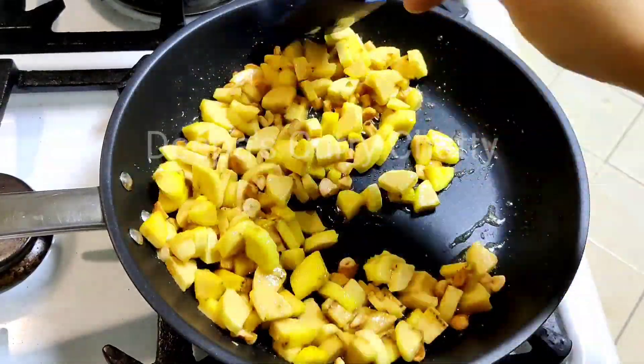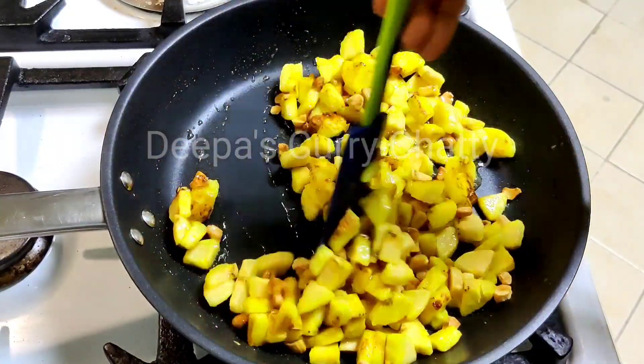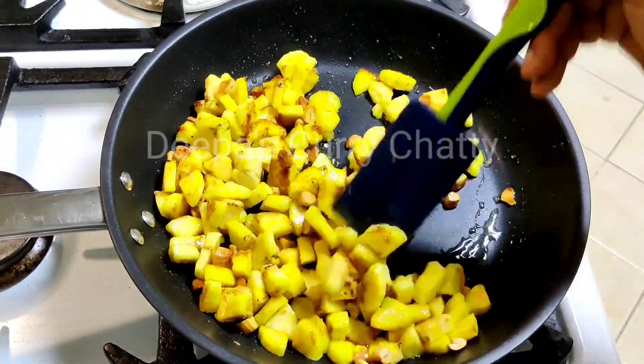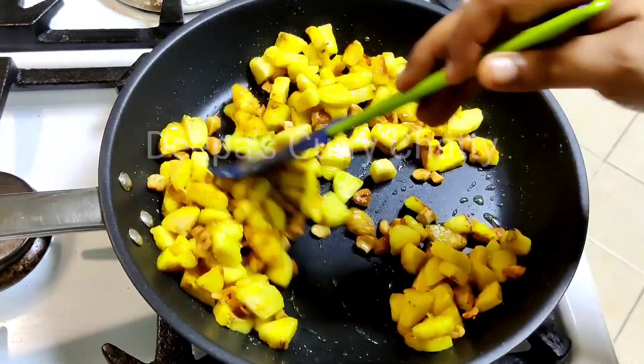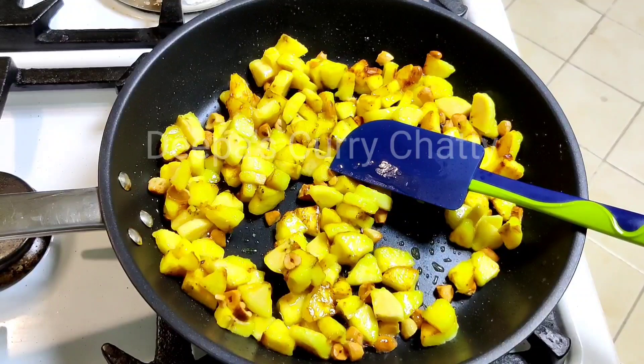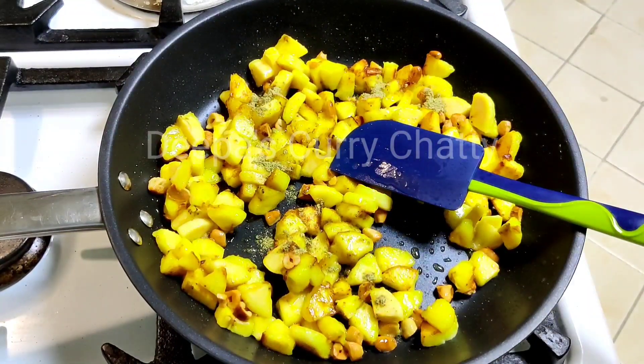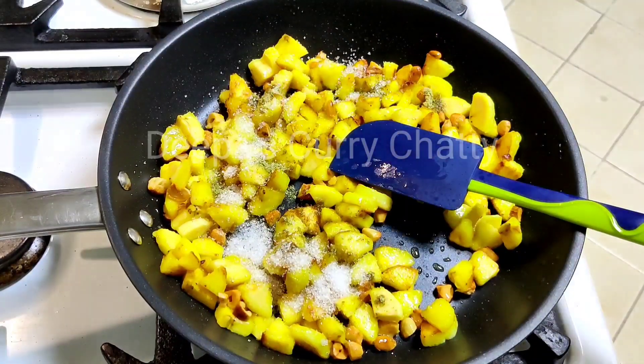Add a small amount of salt in this dish. Add a small teaspoon of salt. A little bit of salt. I added a small teaspoon of salt.